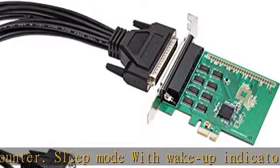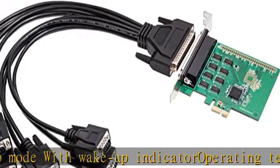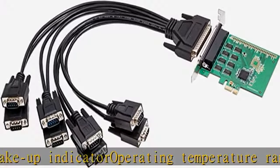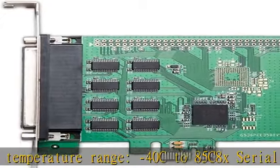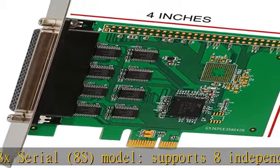Programmable TX and RX trigger levels. Fractional baud rate generator. Automatic RTS/CTS or DTR/DSR hardware flow control with programmable hysteresis. PCIe 2.0 Gen 1 compliant, X1 link.